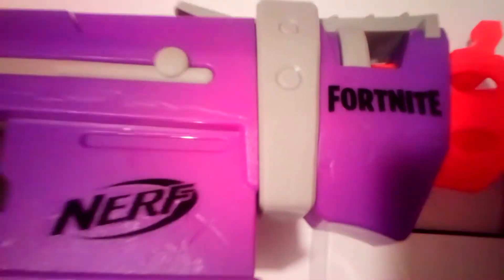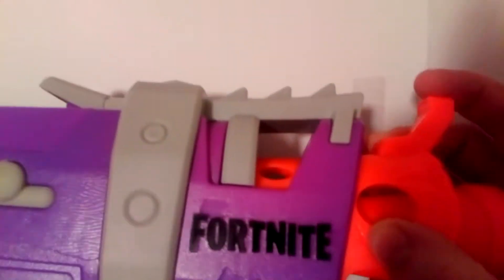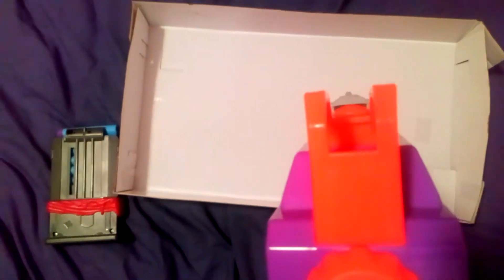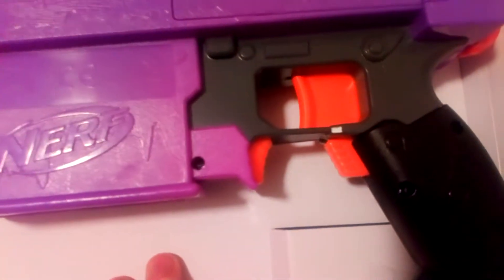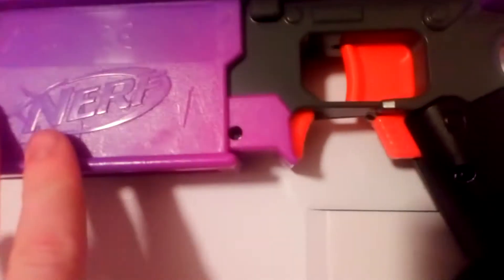On the other side you've got Fortnite Nerf. You've got a massive muzzle, a little heat shroud, your front sight — which is basically useless because you can't really see it — but it's cool. You don't need sights for this anyway. You've got your battery compartment right there, a nice big orange trigger, and that's the magazine release.